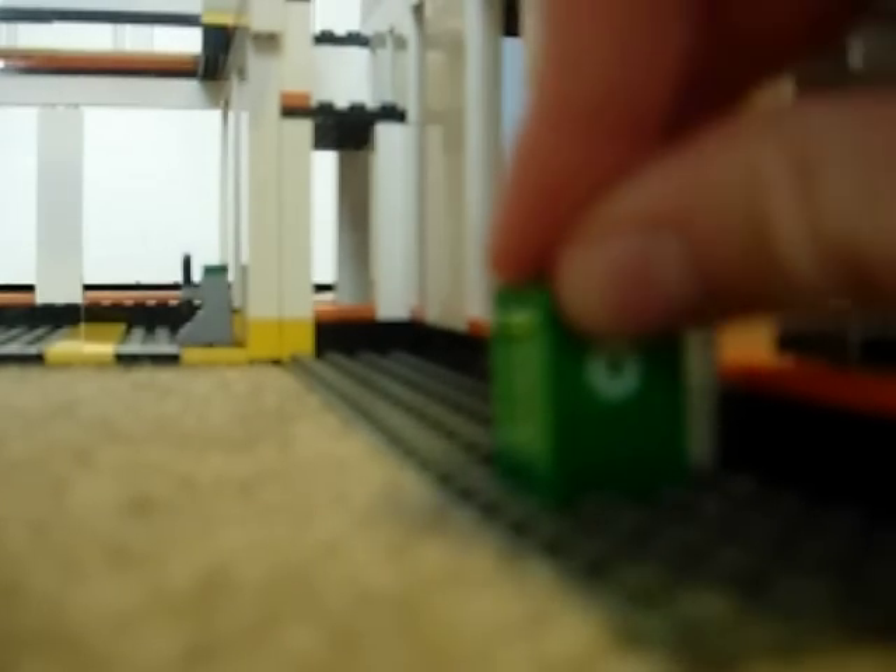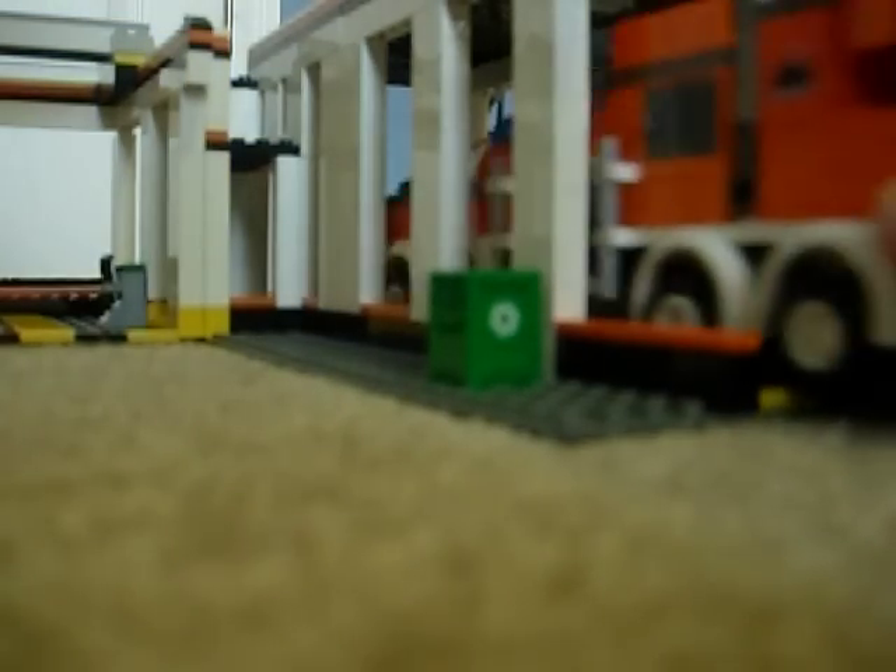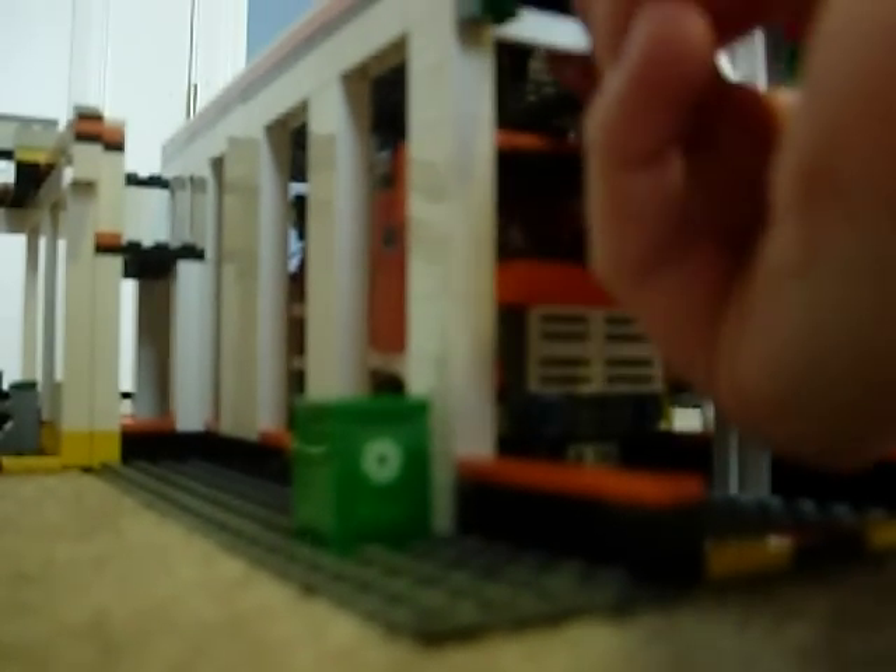Over here you have a recycle bin where you can put leftover parts. You have a green light and a red light to tell if your tow truck can come in. And right here, this garage can open where you can store the tow truck, and it can shut back very easily. Right here you have this big truck symbol, and right here you have this satellite — there are two — to communicate with the truck.